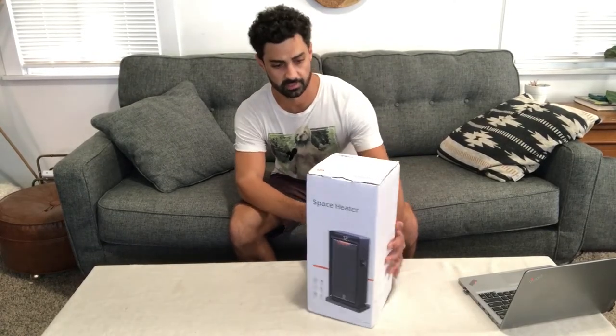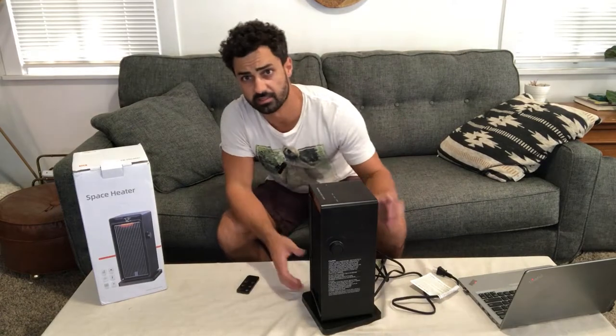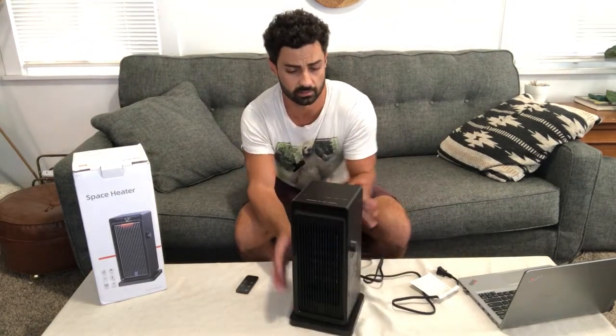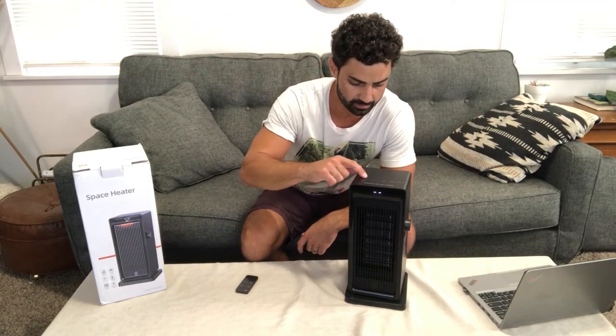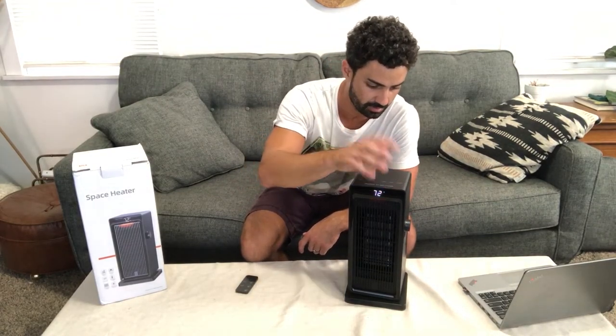Hey guys, today we're unboxing the Sandbender space heater. Let's open this thing up — it's got a really nice design to it. Good-looking space heater. It's got the digital display on the front, and there's a power button here.